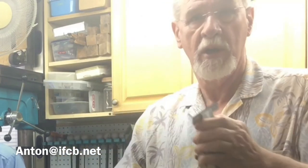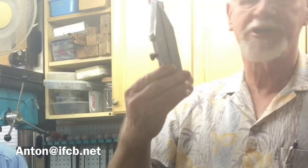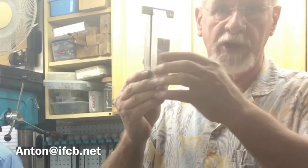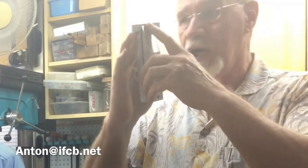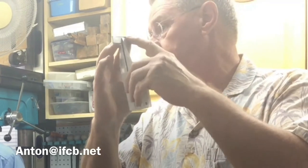Is that aluminum or steel? It's aluminum — just scrap that I had, so the dimensions aren't anything particular. This is 15 degrees. You'll probably get away with a little bit more than that.